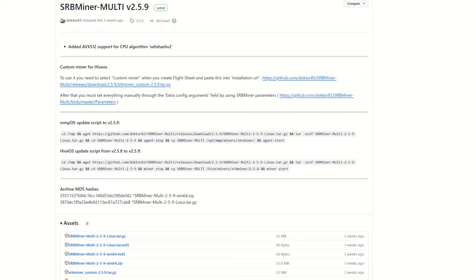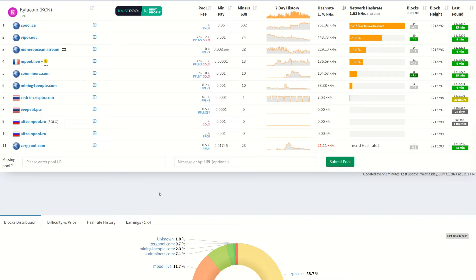Next you're going to need a miner. SRB Miner Multi — the latest version is currently 2.59. You don't need the latest version but it's always recommended to download it, especially if you plan on mining something like Zeal later on. Now let's take a look at some pools.